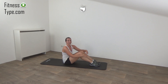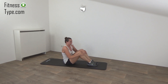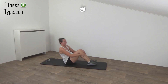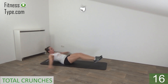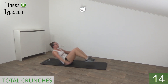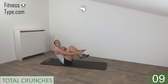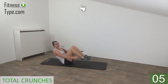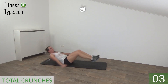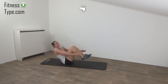Get ready for the fourth and final set. We start with the total crunches. Get ready and start. Out and in. Feet and shoulders are not touching the floor, just going out and in. Keep the tension on your hips. Out and in. Almost there. We do one more. And release.